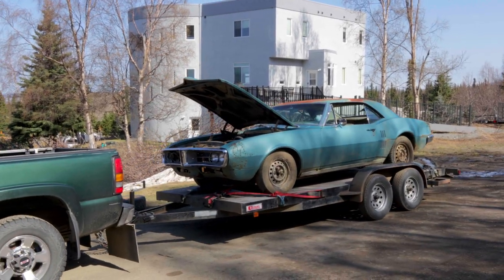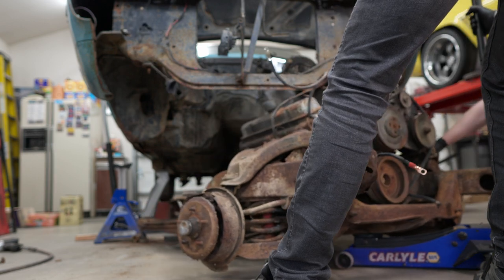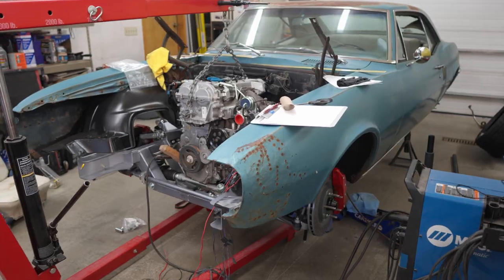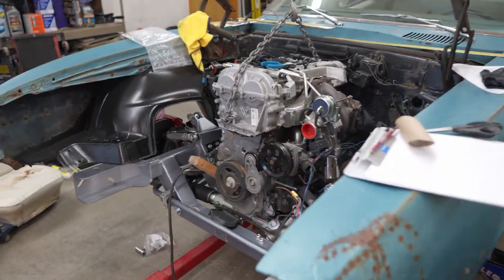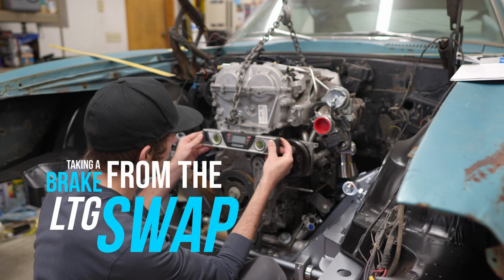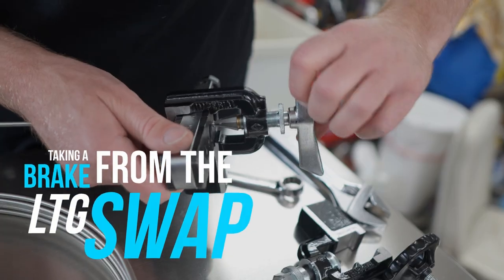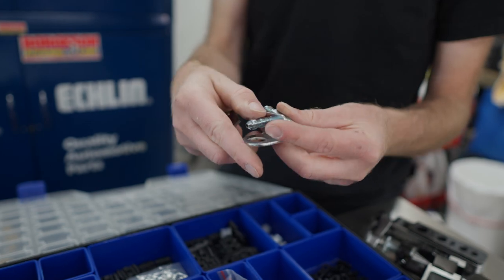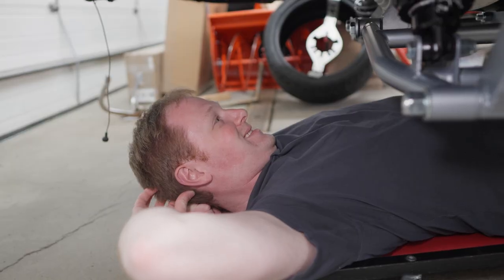This is our 1967 Pontiac Firebird that we're working on unconventionally rebuilding. We're putting a two-liter GM Ecotech LTG engine into the 67 Firebird. Now we're going to take a break from assembly and get this thing to actually stop. This episode is about brakes, so take a break for yourself and join us as we get this car to come to a stop.